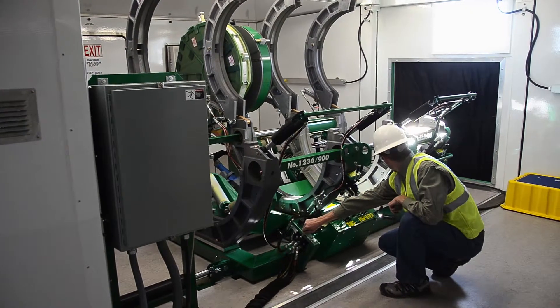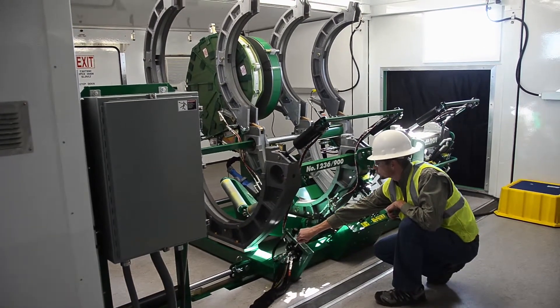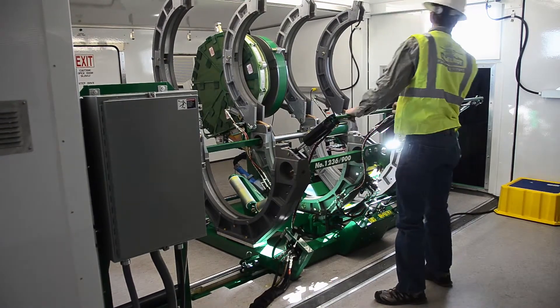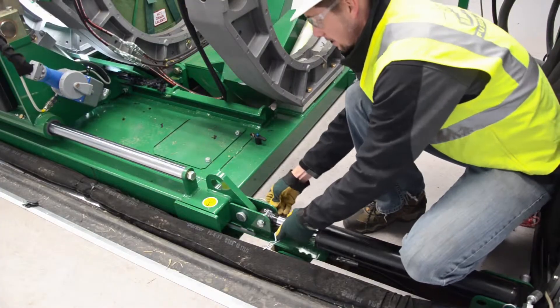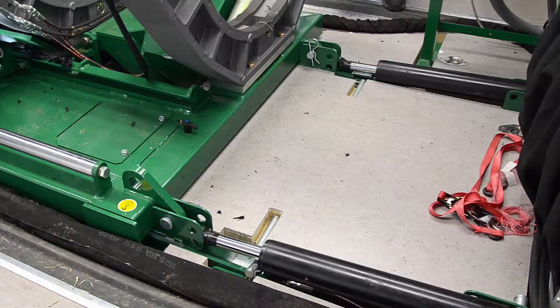To begin, use the hydraulic carriage positioning cylinders to push the carriage as far towards the receiving end of the shelter as possible. Once the carriage has been repositioned, make sure to close the jaws, heater, and facer. Then simply unpin the carriage positioning cylinders from the carriage and retract the cylinders.